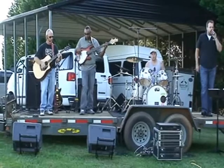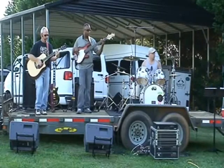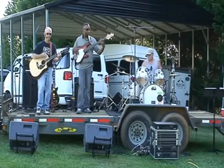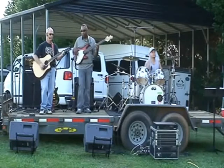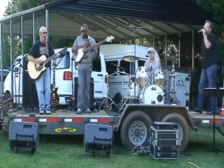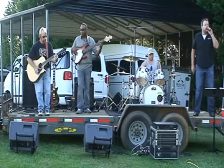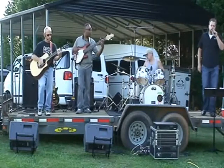Our God is an awesome God. There's thunder in his footsteps and lightning in his fists. Our God is an awesome God. He reigns from heaven above with wisdom, power, and love. Our God is an awesome God. The sky was starless in the void of the night. Our God is an awesome God. He spoke into the darkness and created the light. Our God is an awesome God.